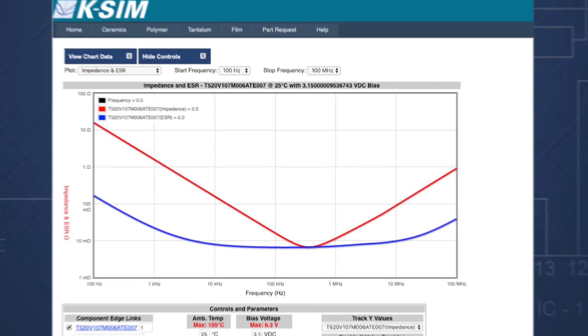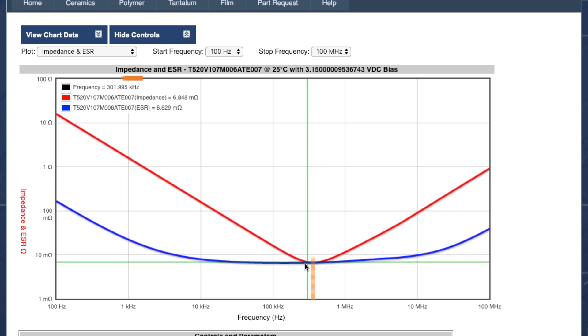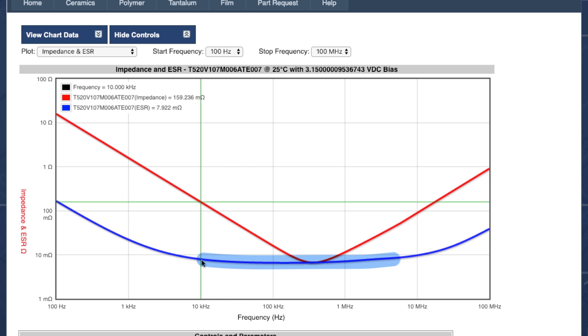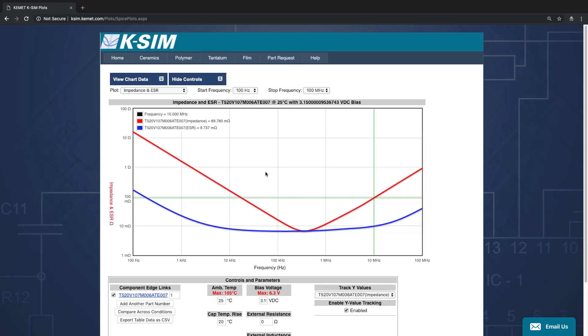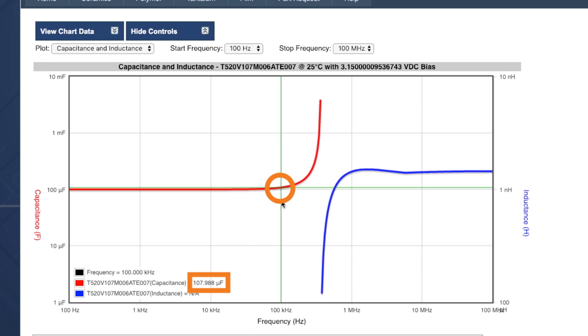While polymer electrolytic capacitors are usually used for bulk decoupling, I often see them used in switching supplies. That means we need to see how their impedance, ESR, and capacitance change across frequency. Here is an impedance and ESR curve for a 100 microfarad polymer tantalum. Notice how the impedance has a sharp V-shape towards the capacitor's self-resonant frequency, or SRF. The ESR bottoms out at around 10 kHz and stays stable until about 10 MHz. This performance is very similar to how a ceramic capacitor would respond to frequency, and very different from a traditional electrolytic capacitor. Now switching to capacitance across frequency - the self-resonant frequency is at 363 kHz, which means this capacitor is best suited for a 100 kHz switching power supply, since it has its full effective capacitance at 100 kHz.